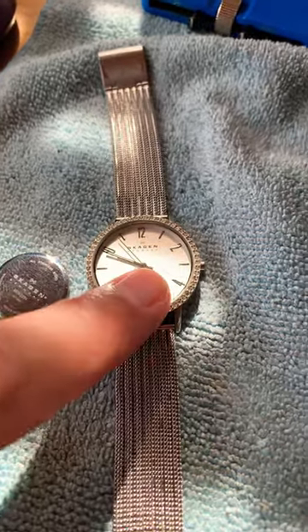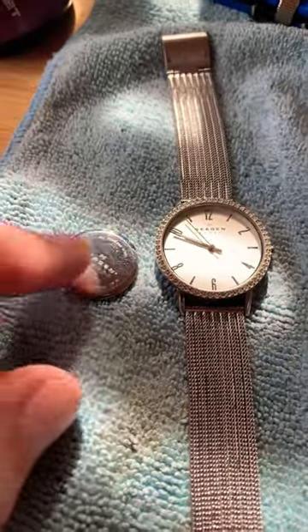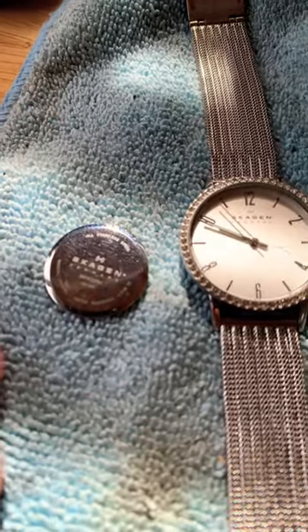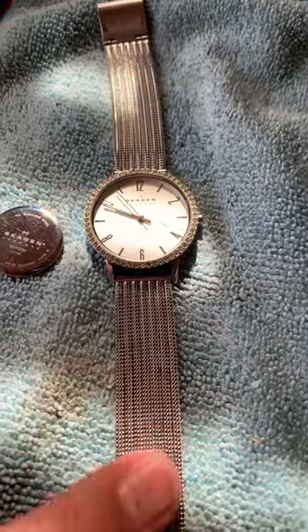Hey guys, working on this beautiful Skagen watch today. I believe that's how you say it — Skagen, Skagen, potato, potato, whatever. These are made in Denmark and these are absolutely beautiful watches.